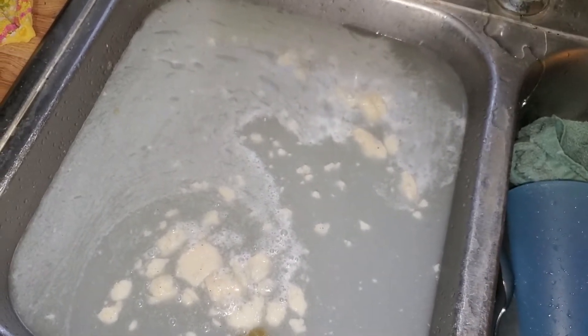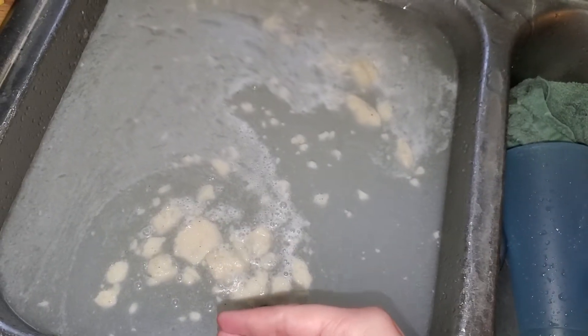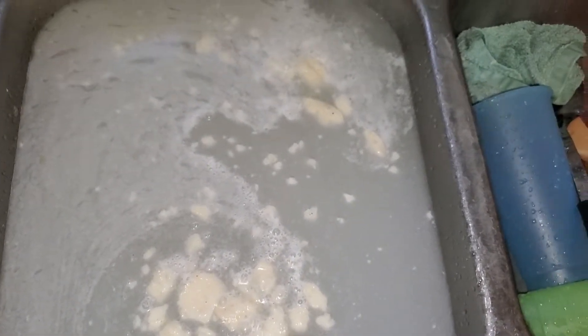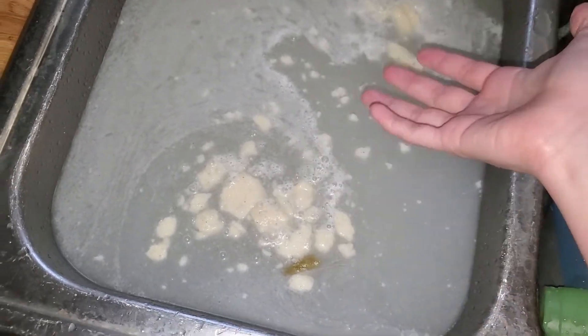There's like some green beans down there, so hopefully it doesn't clog the drain. I wasn't able to bring those out of the drain. So hopefully that's taken care of. I'm kind of scared to put my hand in this because it looks like trash water, you know. It looks disgusting.